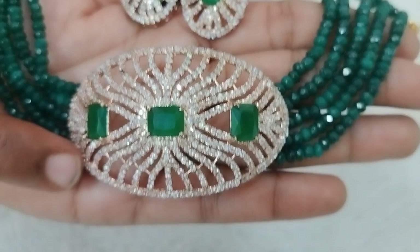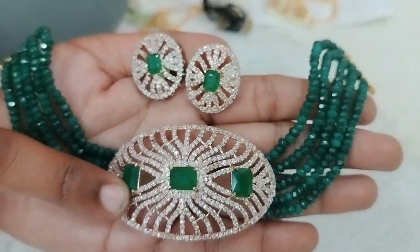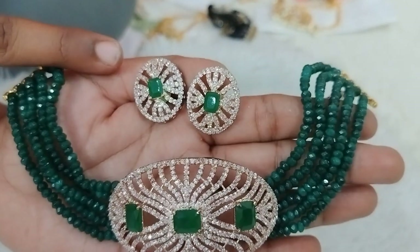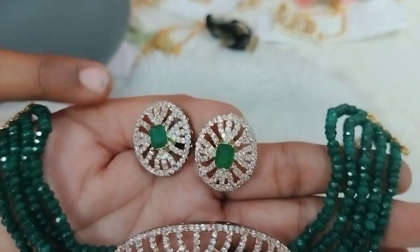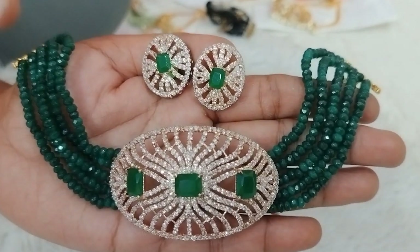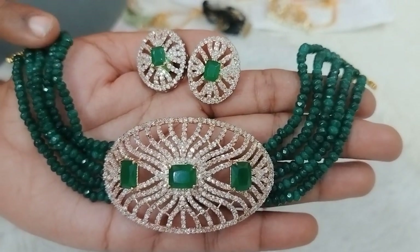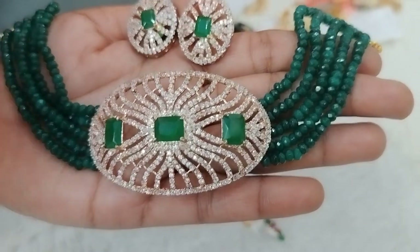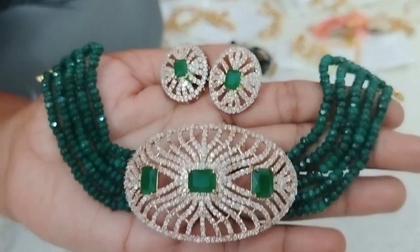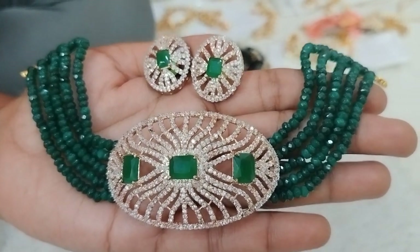It is a very big size pendant with a very good look. Green stones and big size studs are used. The overall look is grand and complete. Just $8.90 plus shipping.